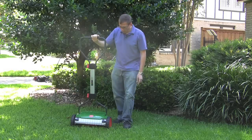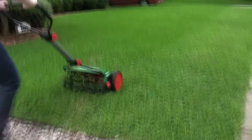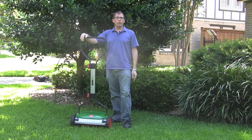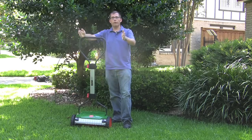The Brill has a cutting width of 38 centimeters — that's why it's called the Brill Razor Cut 38. 38 stands for the 38 centimeter width cut. 38 centimeters is right around 15 inches, so you're going to get about 15 inches width with every pass of the mower.